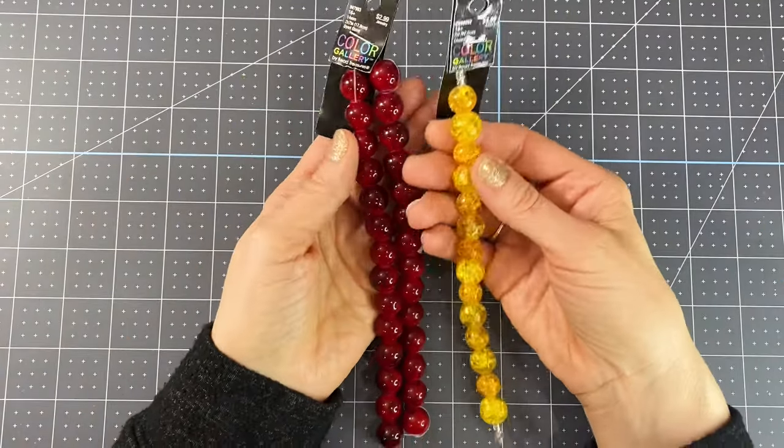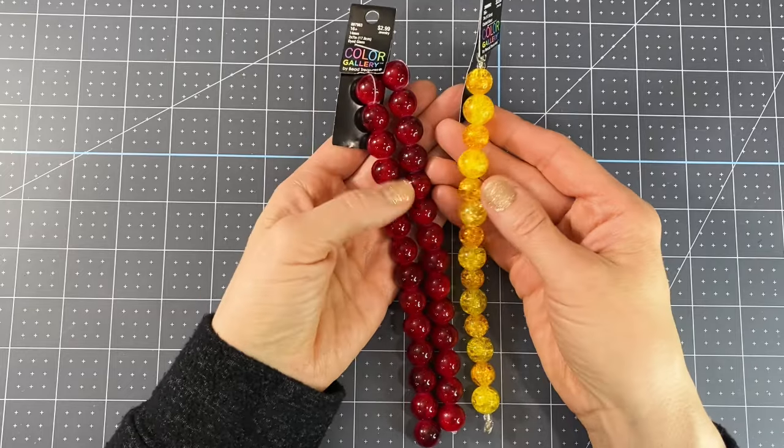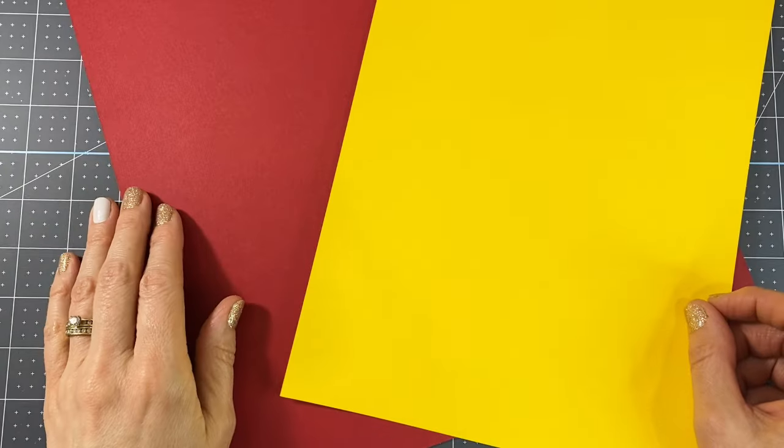You're going to need some beads. I'm choosing to use the school colors and these are 14 millimeter sized beads. You're also going to want some colored cardstock — once again, I'm just using school colors.